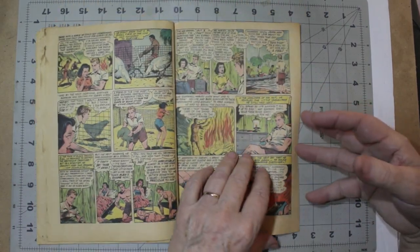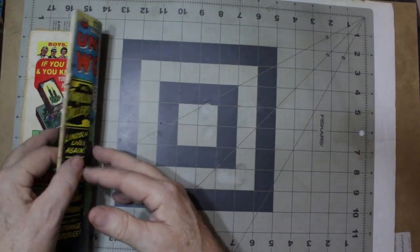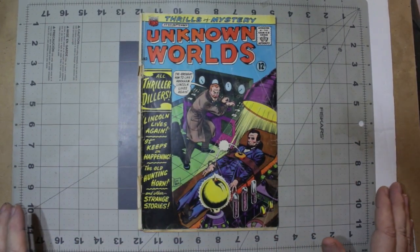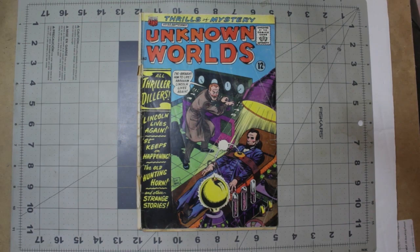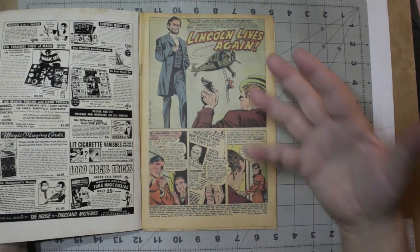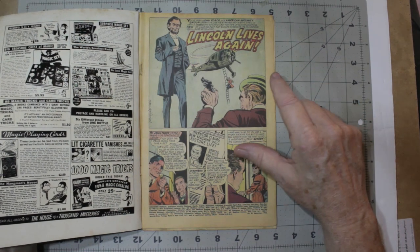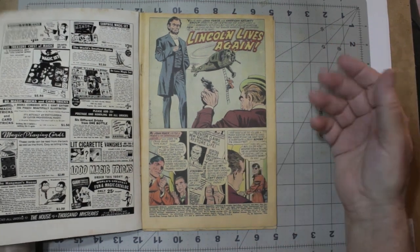I'm going to put this in fair condition — maybe 0.5 to a 1. Yeah, it's in pretty bad shape, but that's okay. I'll see what I can do with it. And if I can't fix it up, I'll pull the staples and toss it. I do pull staples out of old comics that are no good, simply because the staples can be used in other comics from that publisher and that year — and that's always a good thing to have. So this is from 1966, and it's printed by the same people that did DC Comics. So those are basically DC Comics staples.